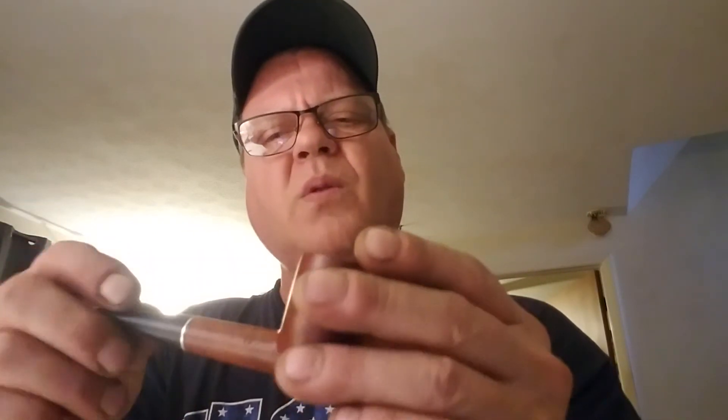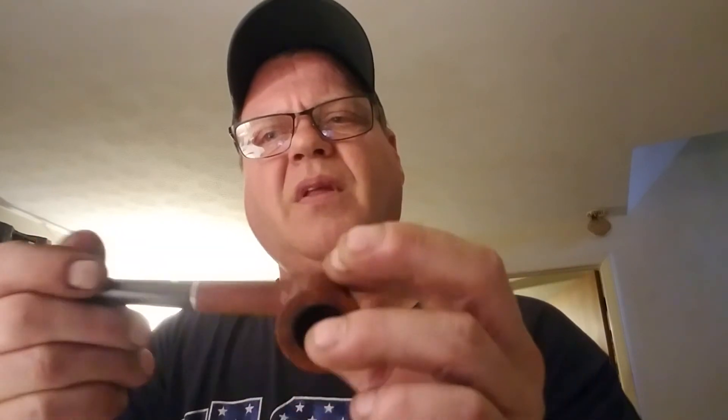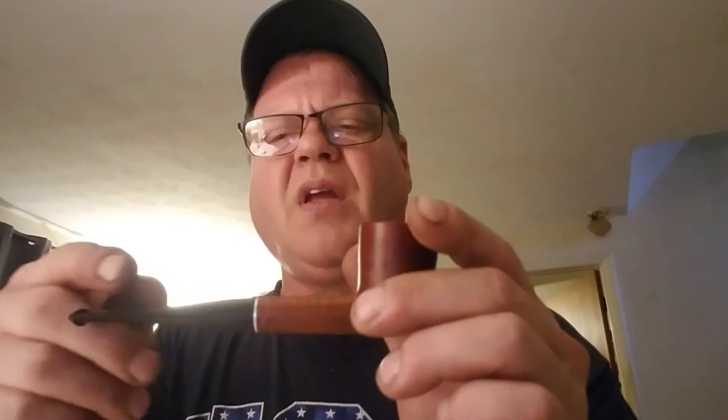It just matches perfectly with the vintage pipe. I don't want a brand new shiny stem that I could see my face in on my vintage pipe that has all the patina on it — it looks old, and it is old. You take the pipe with the shank that has all that patina, and then you put a brand new looking stem on it — in my opinion, it clashes. But that's just my opinion, you do what you want to do.